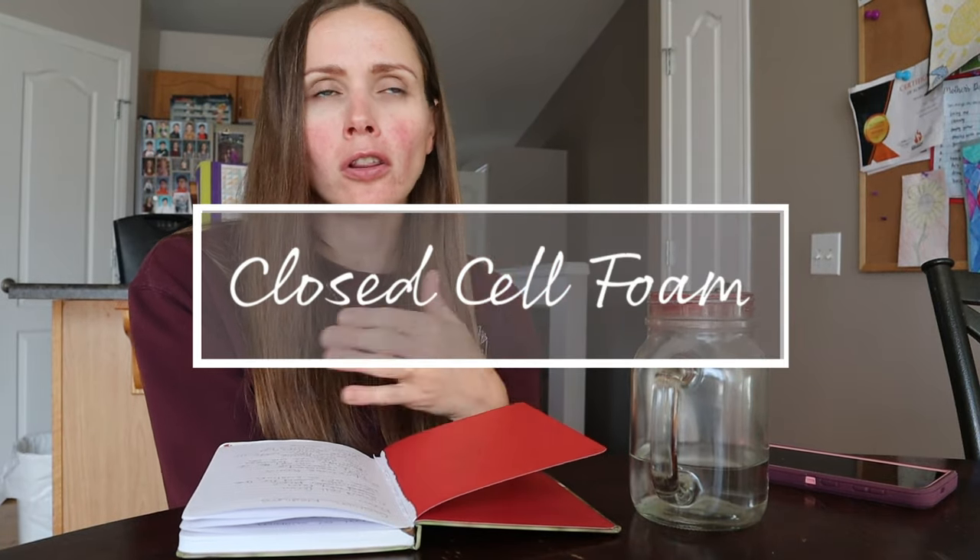Starting with closed cell foam — there are lots of types, but when we talk about closed cell foam in cushions, we're typically talking about really firm types like yoga mats. These are usually the bottoms of cushions because closed cell foam is largely waterproof. If you spill water on a yoga mat you can wipe it off. Closed cell foam is a really good base for a cushion because it has great structure and doesn't lose shape.